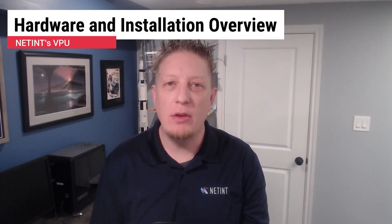Welcome to the hardware and installation overview of NetEnt's VPU. My name is Kenneth Robinson and I'm the manager of the Field Application Engineers here at NetEnt.